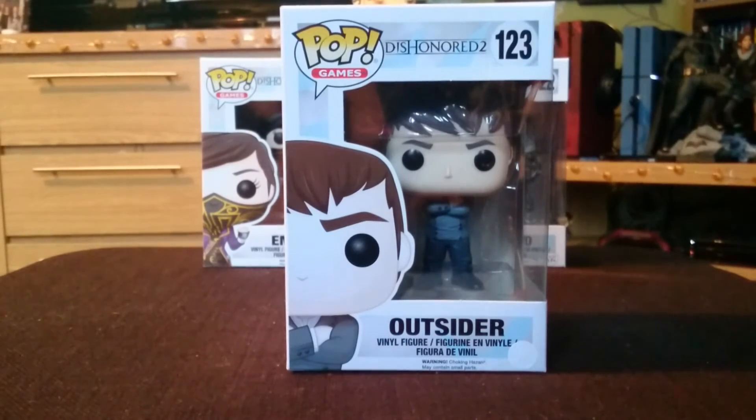Hello, thanks for joining me today for my latest video unboxing. For you now, I have the Outsider from Dishonored 2 from Funko Pop. You can check out my other video unboxings for Emily and Corvo in the description box below.